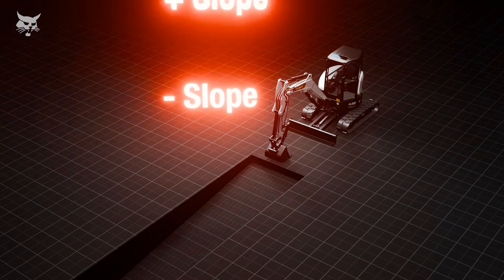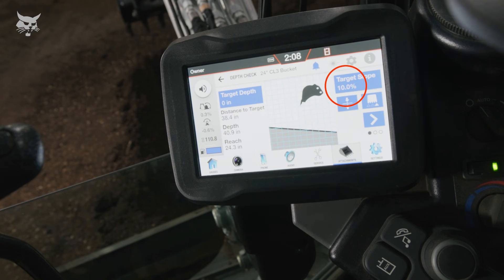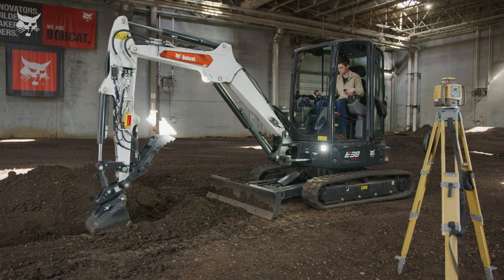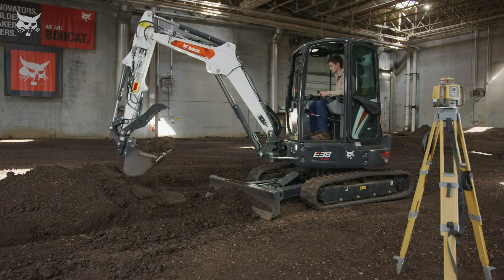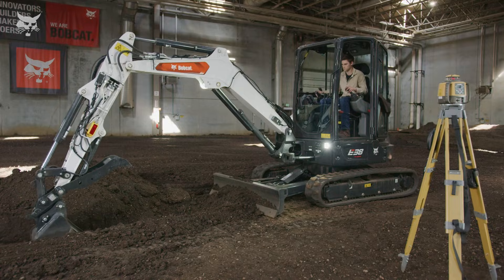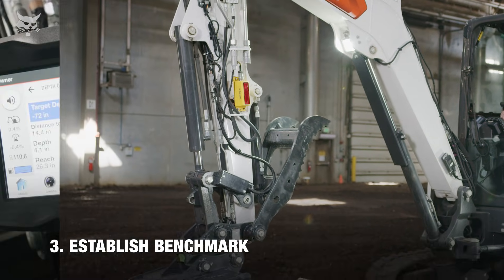For the depth check system, a positive slope is defined as sloping downward toward the machine, and a negative slope is defined as sloping upward toward the machine. On the display, a positive or negative icon will show you the direction of the slope. A positive slope on the transmitter and a positive slope on depth check may not always result in the same directional slope — verify if the transmitter or depth check need to be switched to ensure both are sloping in the same direction.